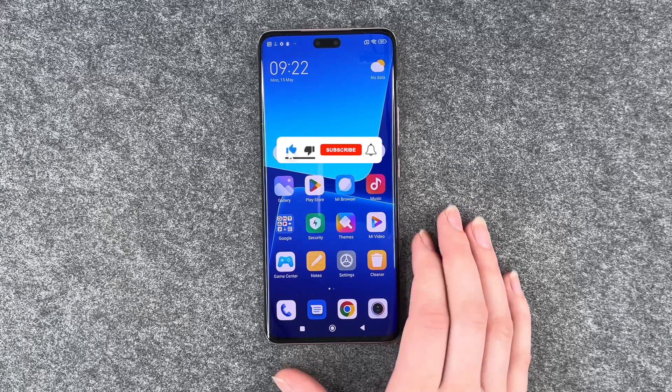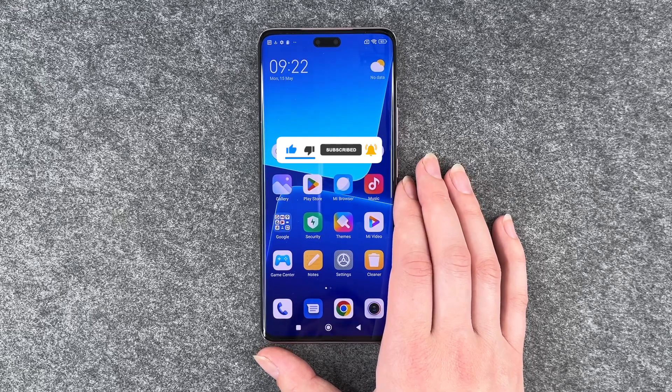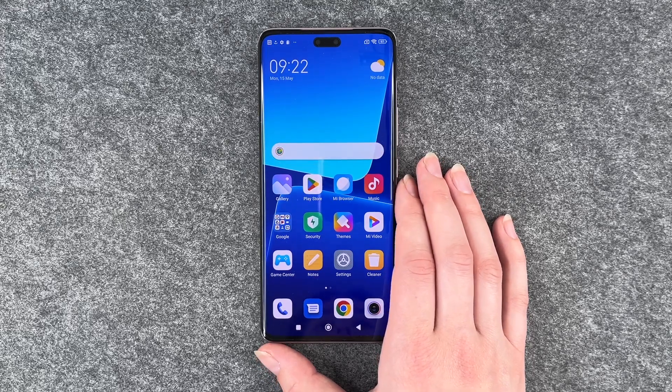That's all about the setup on your Xiaomi 13 Lite. Hope you liked it, hope it helped. If so, thumbs up, share and subscribe, and I hope to see you next time. Bye bye.